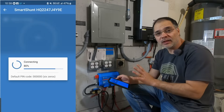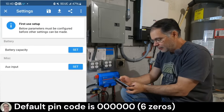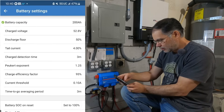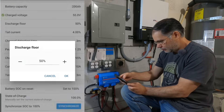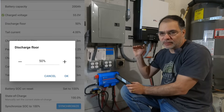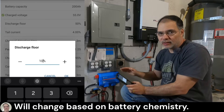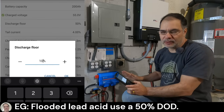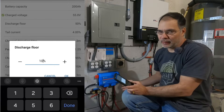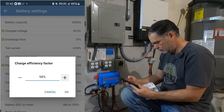We want to do two things: tell the shunt how much capacity we have in terms of amp hours, and sync it to 100% battery capacity. So it's actually 200 amp hours. We're going to go to Battery, then Charge Volt — we're going to set 55 volts. And the discharge floor, meaning how low — say you're doing a 90/10, charging up to 90% and discharging down to 10%. We set that floor to 10%, so when the shunt reads 0%, you'll actually be at the floor of 10%. That's just so you have a clean number. Charge efficiency should be 99.